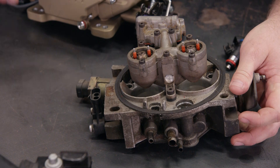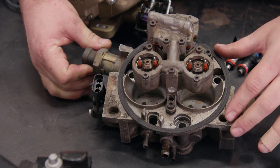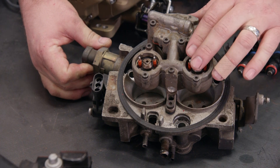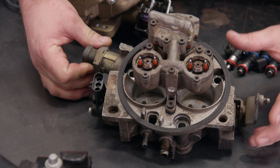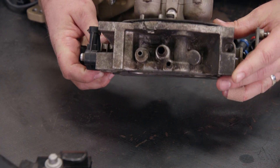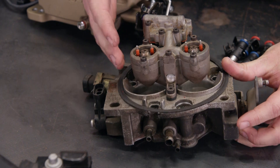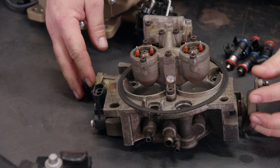Some early EFI systems use throttle body injection, or TBI, which uses a throttle body like this with electronic fuel injectors built inside. As you can see, the overall size and dimensions are similar to a carburetor, so many components could be retained during manufacturing, like the air cleaner, throttle linkage, and intake manifold.